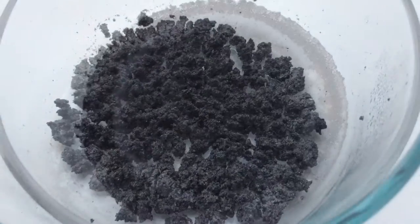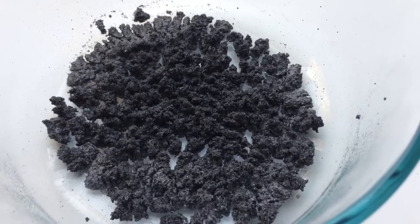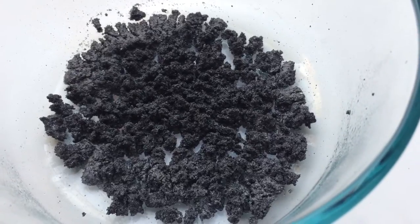Hi everyone, this is Jonathan, and this is some spenic graphite, which I decided to repeat the process a little bit more in the microwave, and you can see it's breaking down.